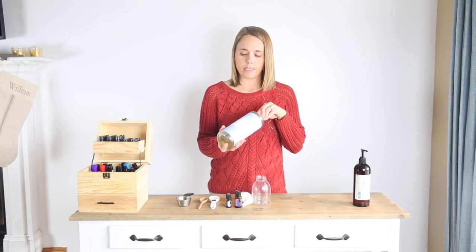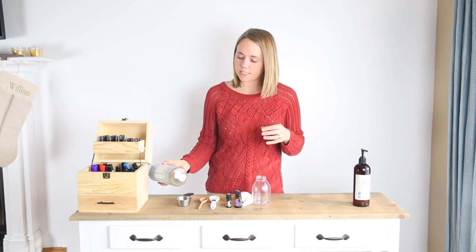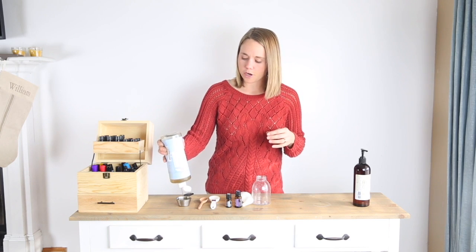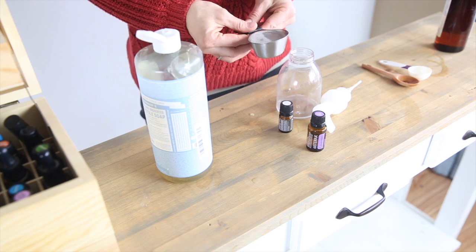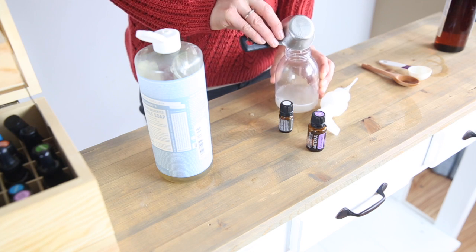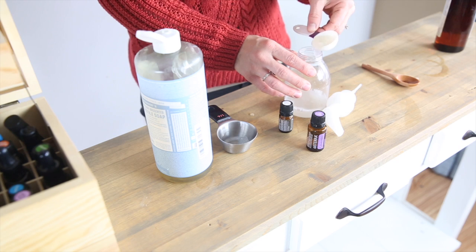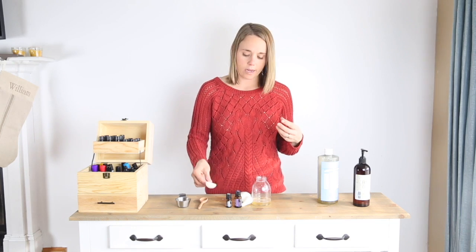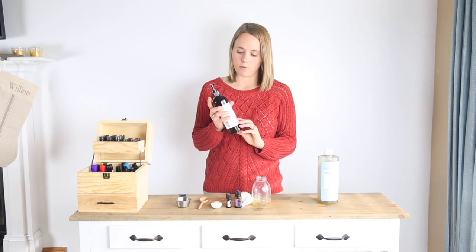The first ingredient is castile soap. This is a very concentrated, vegetable-based soap — usually made with either olive oil or coconut oil. You're just going to use a fourth of a cup because it's very concentrated and a little goes a long way. Pour that into your soap container, then add in a tablespoon of glycerin. The glycerin helps this suds up and lather a little bit better.